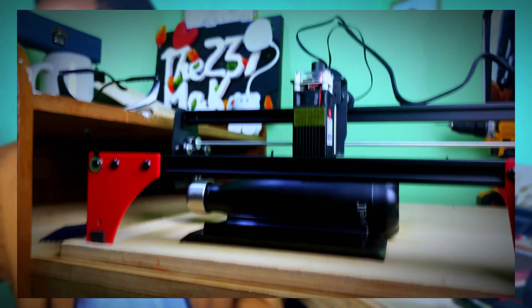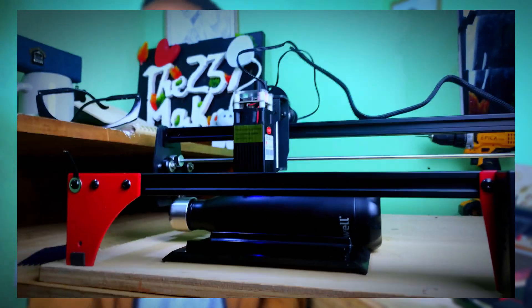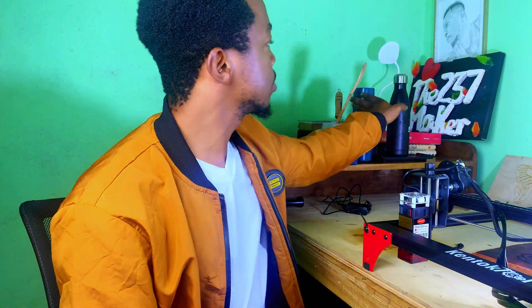Engraving on curved surfaces was a bit of a challenge when trying to frame correctly, because I did not bother getting proper support for engraving curved surfaces. This little piece here was up to the task for the most part. So far the output is quite good — I'm loving all of it.